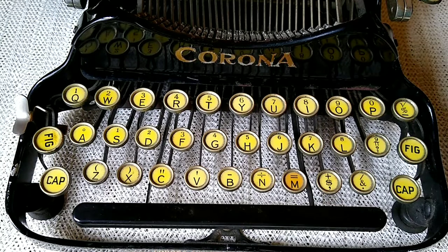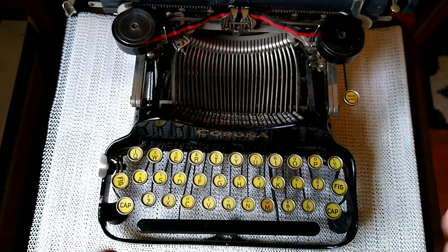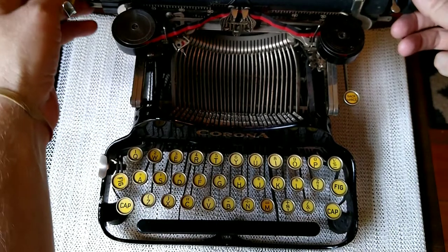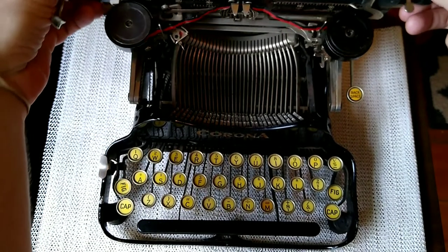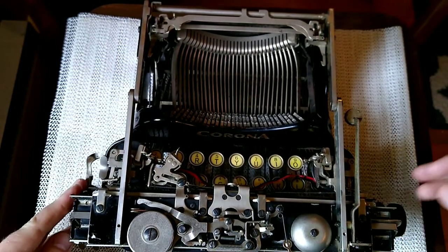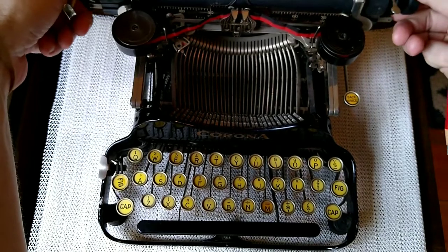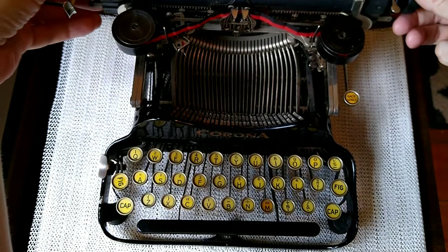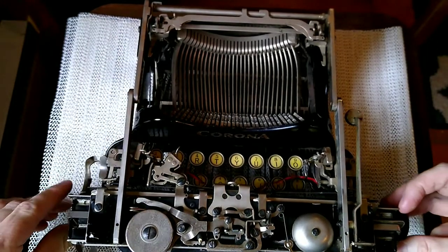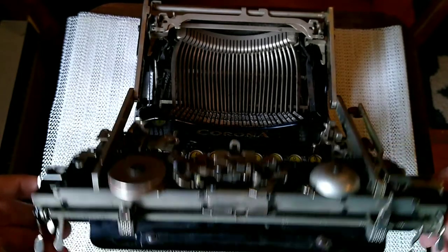One curious feature I'm going to demonstrate here — I need to back the camera up to show this. This Corona typewriter and the models before it were designed to fold up into themselves for storage and carrying. They inherited this from their predecessor, the Standard Folding Typewriter. So when you wanted to place it in the case and fold it to carry it to wherever you were going, it would fold just like that. We'll look at that from another angle in a minute.